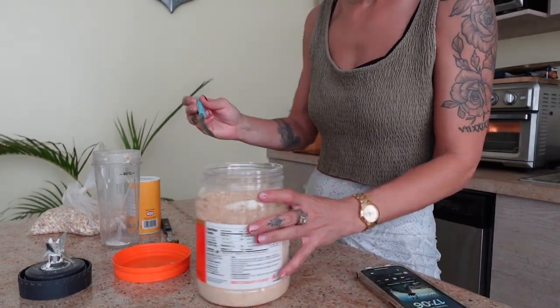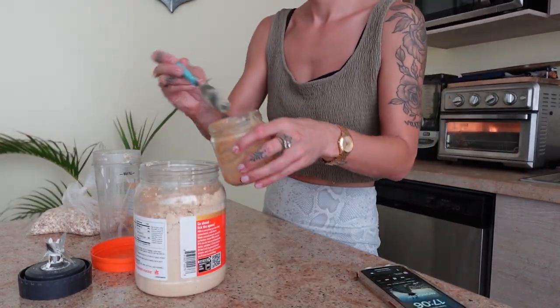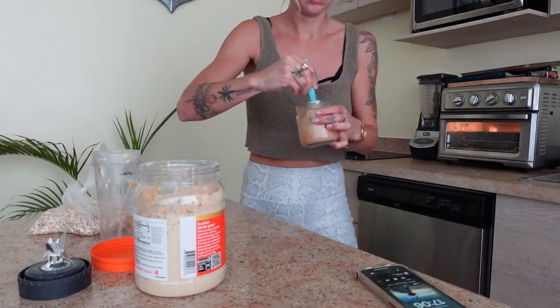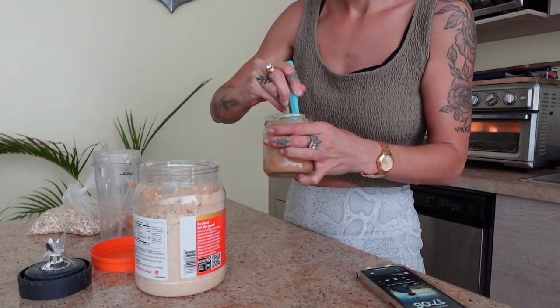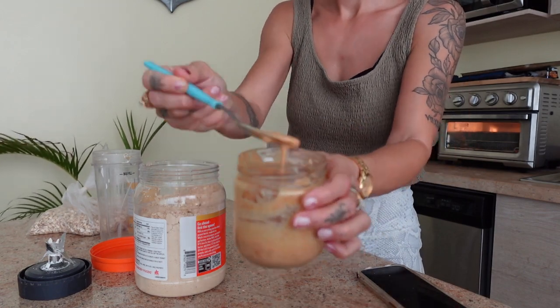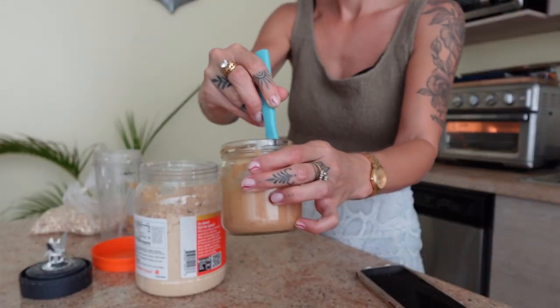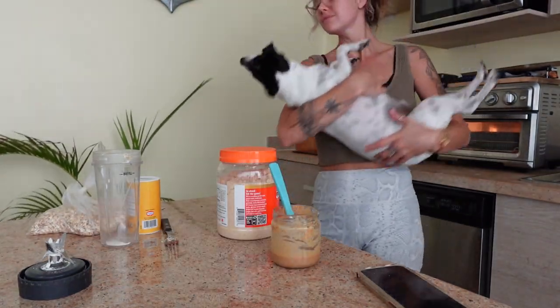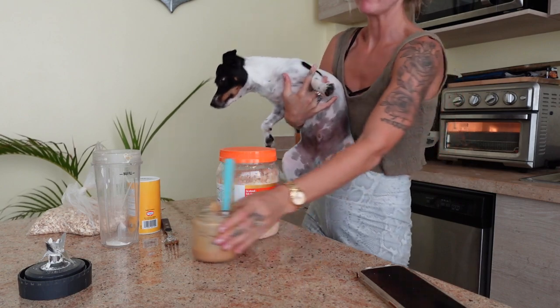Now I'm just going to make a little peanut butter drizzle to put over the top of the cake, so I'm doing a little bit extra watery peanut butter. If you aren't using peanut butter powder and you're using regular peanut butter, it's fine to just drizzle it as is, or you can try adding a little bit of extra water to make it a lighter consistency so it's easier to drizzle at the end.